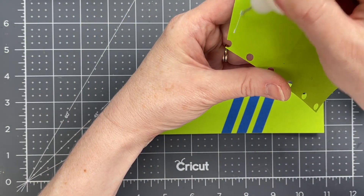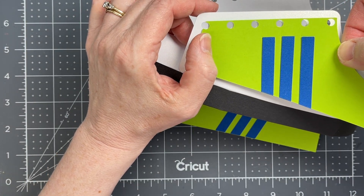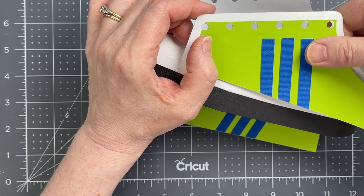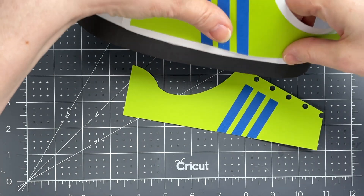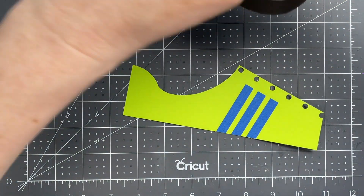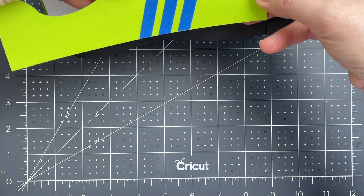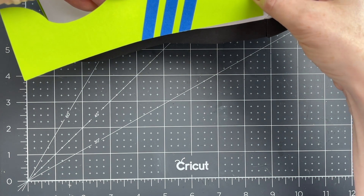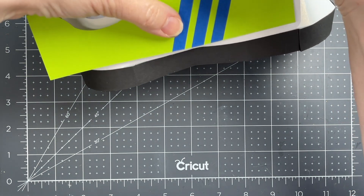I'm going to put glue all along the underside of it. On the first one I glued this piece down while it was still flat before I had attached it to the sole. For this one I'm going to do it while it's in position just to see which one works better with the curving of this piece. I'm positioning those little holes on top of one another and it automatically puts the rest of my piece right exactly where I need it.